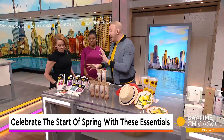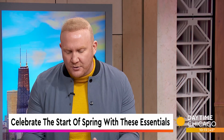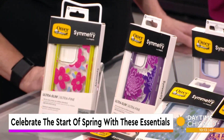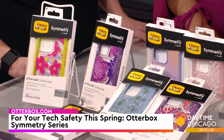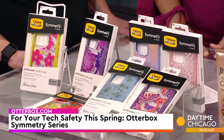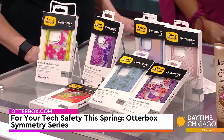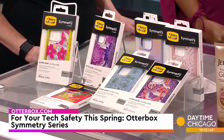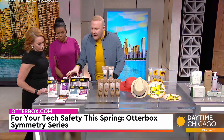First up, let's talk about changing out your tech and those tech cases. Otterbox has some really great stuff for spring. This is their Symmetry Series, their Fluttering Flora — also great for Mother's Day. We know Otterbox has this great protective case with fun, personalized, different designs. They also have built-in magnets.